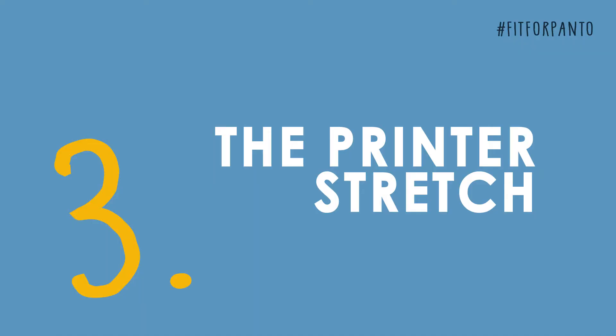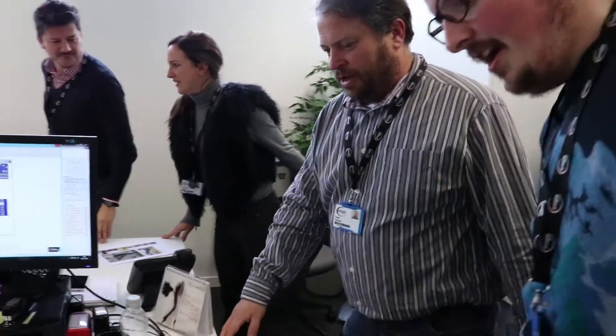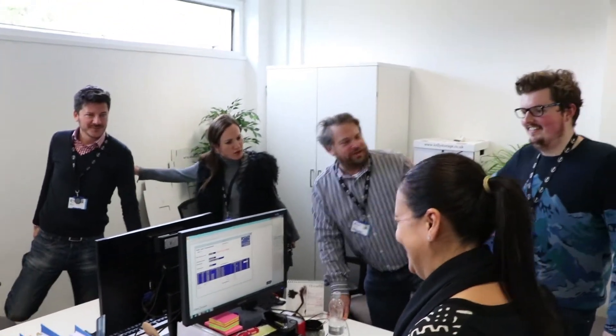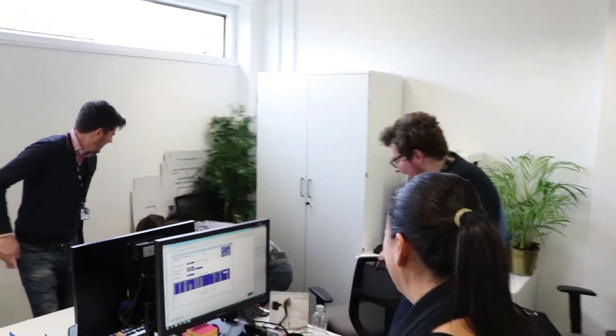Pretend you're waiting at the printer, okay? Stand up. Exhausting. On the printer, you're waiting for it to print. Do a bit of a side stretch. Grab your legs. That's a good one. We can see that. That's it. Push your pelvis forward. Pull your pelvis forward. Push it forward.